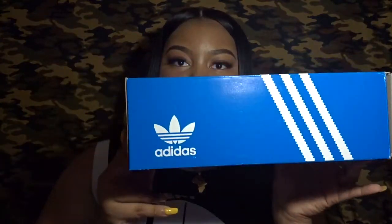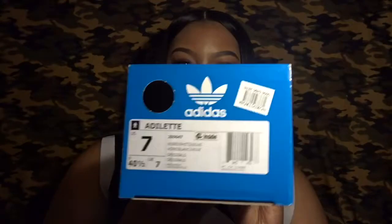The first pair I got were just these Adidas slides. This is the box they come in, and I did get a size seven in them. These are the Adidas black and white slides. I do like how the box opens from the side — most slide boxes don't open that way, some just open like a regular shoe box. It comes with this hanger for the racks in the store.